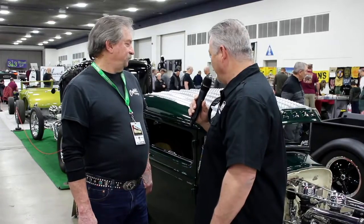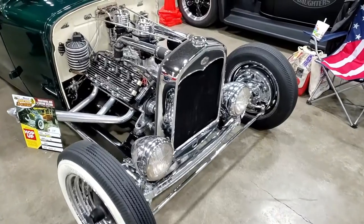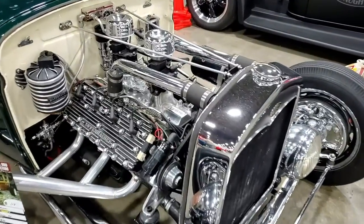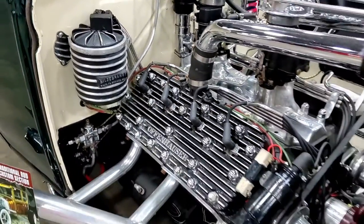Anything you ran into that you weren't expecting during the build? Well, your typical stuff. We needed a kit to mount the motor to the transmission. Speedway offers a little something there and it worked out.